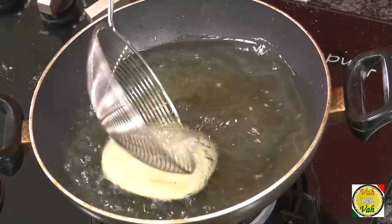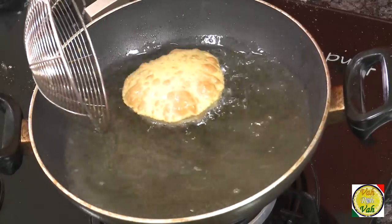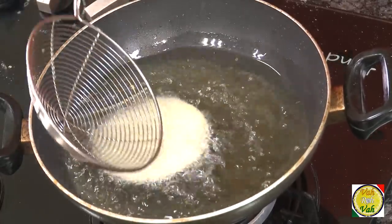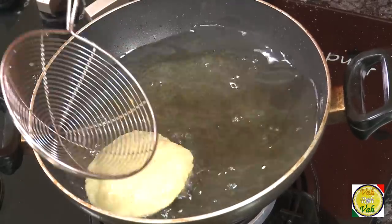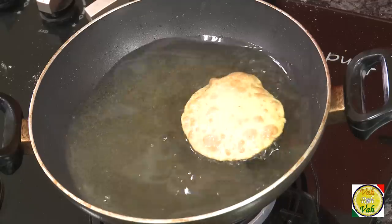Now let's fry them. Once you put the puri in the hot oil, press it on the top with a spoon — just like this — and they will puff up like balloons. Every puri will puff up wonderfully. The reason we added the semolina — the suji — is because once these puris puff up, they will remain puffed. Without suji, they will collapse, and nobody wants a collapsed puri.